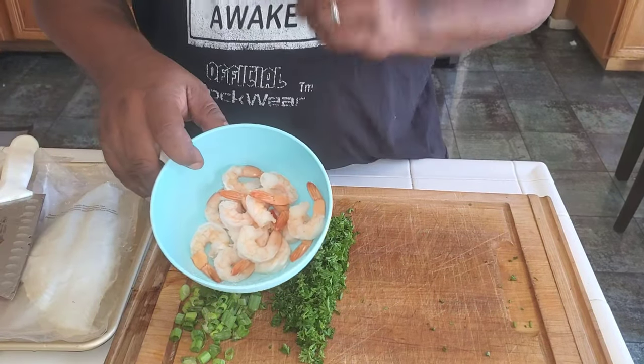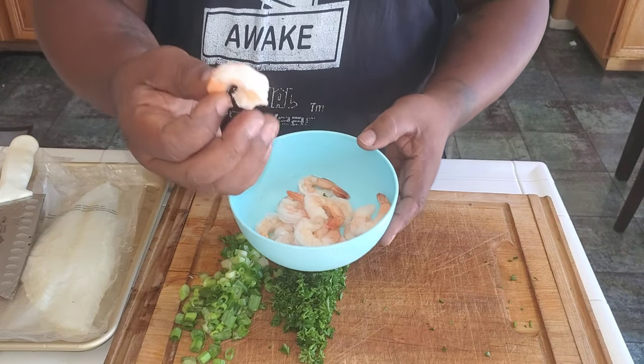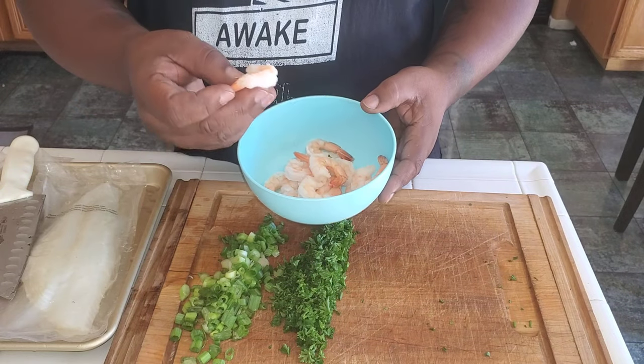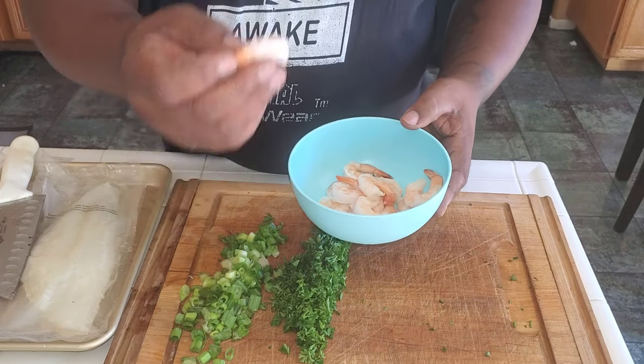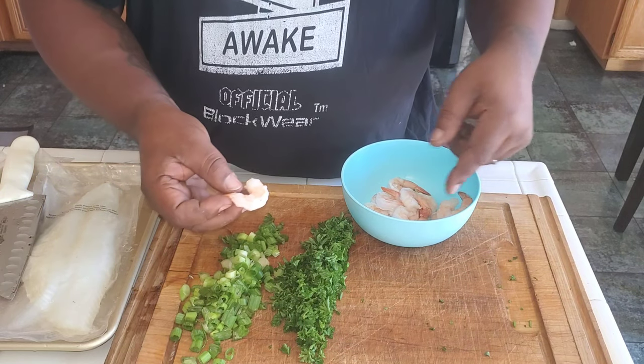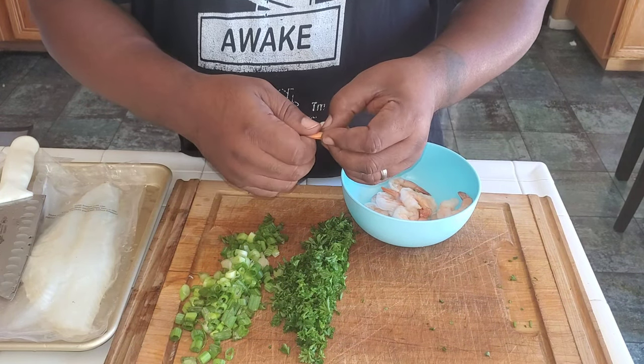Okay, here's the shrimp I was telling you about — medium-sized shrimp, tail-on, already cleaned and deveined. They're cooked. I'm going to go ahead and pull the tails off and then chop them up into bite-sized pieces.